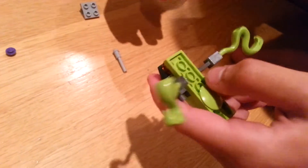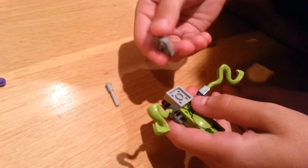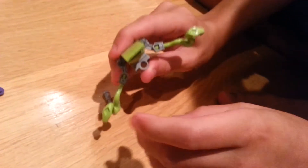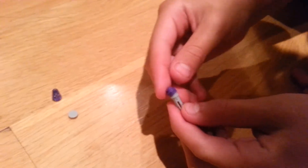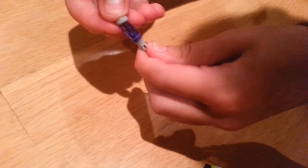Then you turn it over, get this two by two plate, and this one. Fit it on — there should be like a hole in the back. Then you get this, and this is just like the wild copter does the fire missiles. Put that on, and that on, and that.